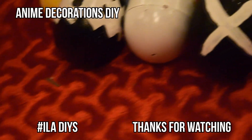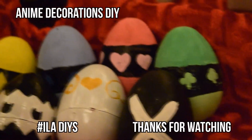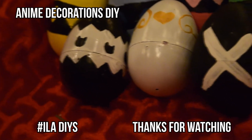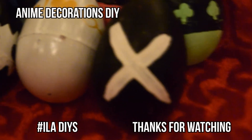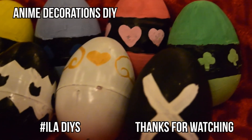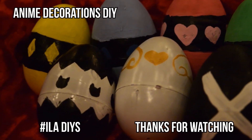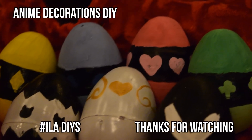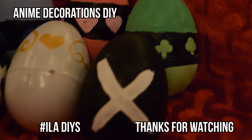That's all for this DIY and I hope you liked it! When I thought of this idea I was going to save it for Easter, but I couldn't wait because I've been feeling very nostalgic this Christmas season, so I wanted to bring back an anime from my middle school days. If you try this DIY, be sure to use the hashtag iladiys on Instagram, Twitter, and Tumblr. If you have any questions don't be afraid to ask, and thank you so much for watching — I hope to see you tomorrow for the next video, bye!